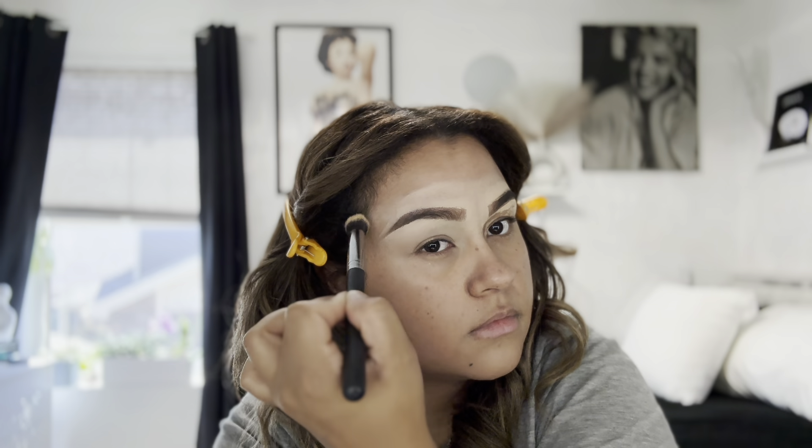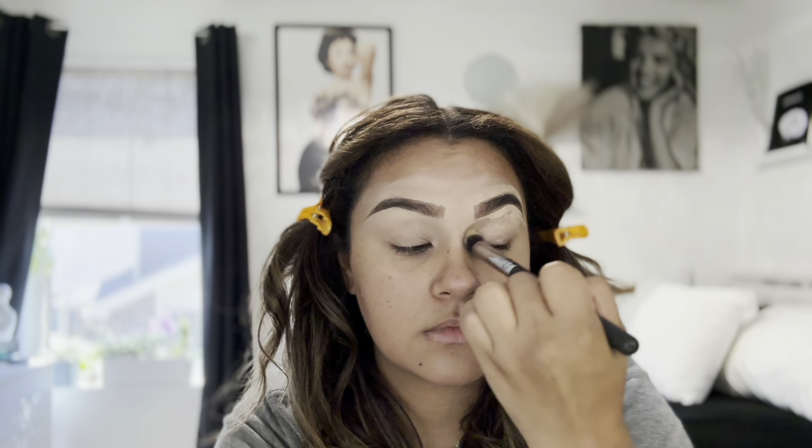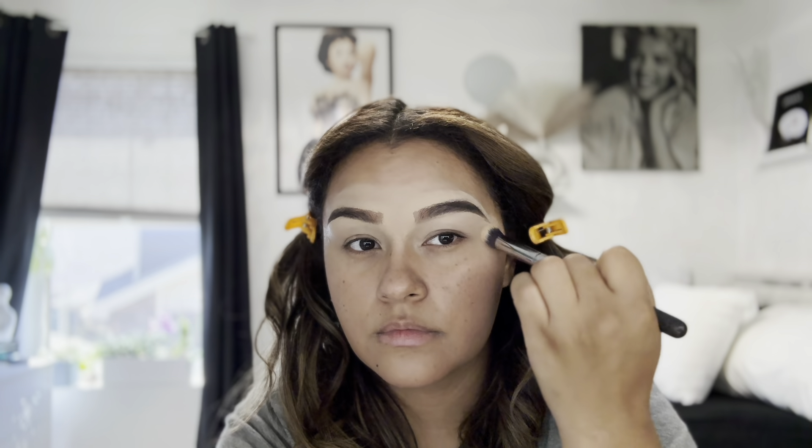After concealing my eyebrows and eyelid, I take a brush and blend it out — you can use a sponge if you'd like, but I typically use a brush. Now moving on to my base, I'm just taking some moisturizer. I believe this one is by Drunk Elephant. I'm just going to go ahead and put that all over my face.